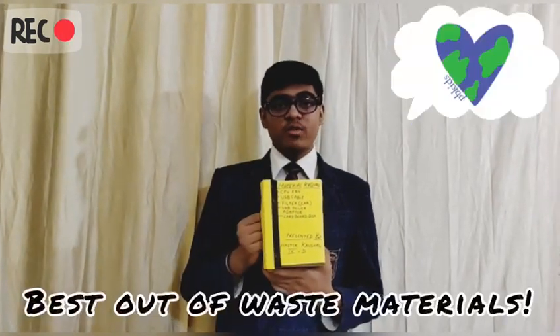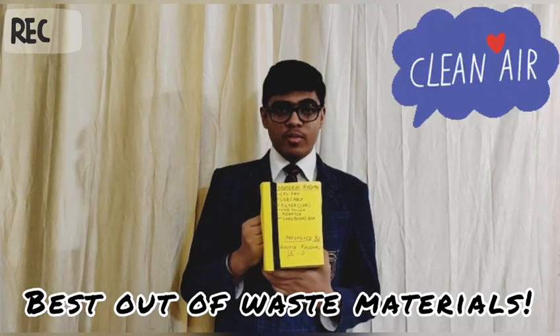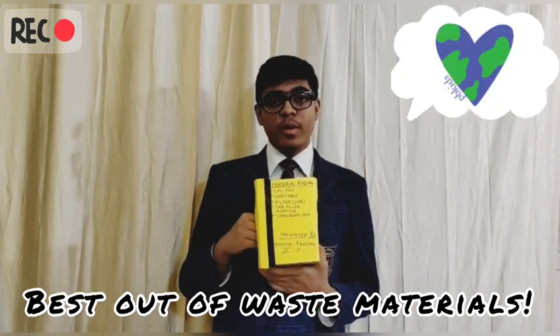Now let's see how it is made. This air purifier is made up of best out-of-waste materials like a piece of cardboard, a used car filter, a CPU fan, and a USB power adapter.